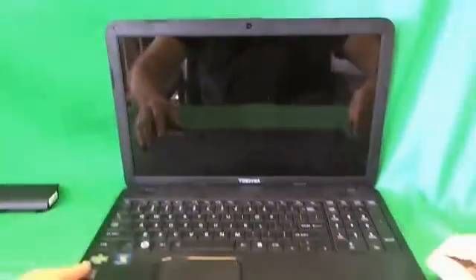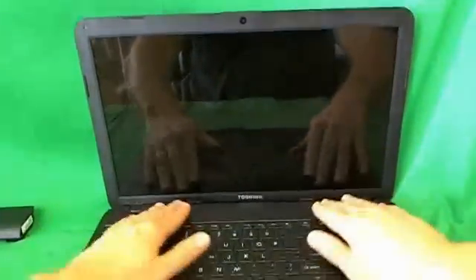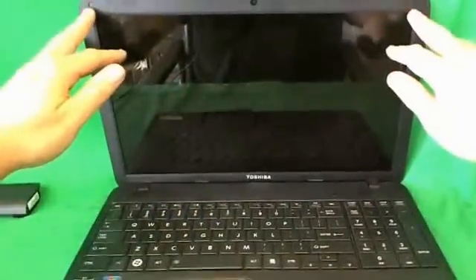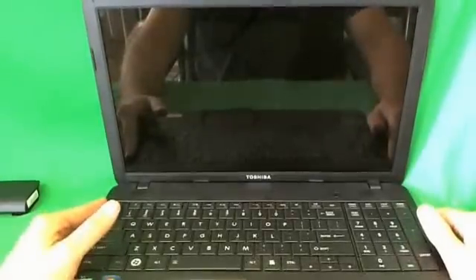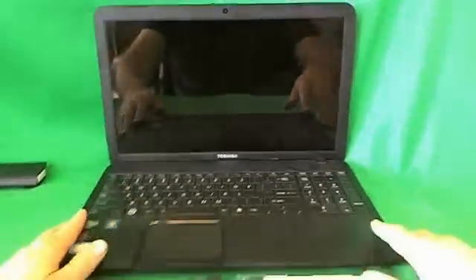Once we remove the battery, we look at the screen assembly. In order to get to the screen, we need to remove the screen bezel, and that's the plastic frame around the screen. In order to remove the screen bezel, we need to remove two screws at the top and two screws at the bottom, and they're hiding behind some plastic screw covers which we need to remove.